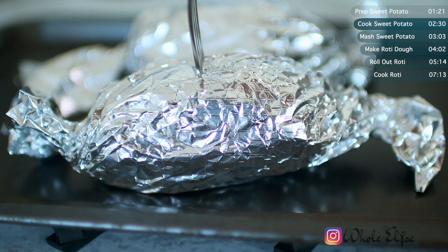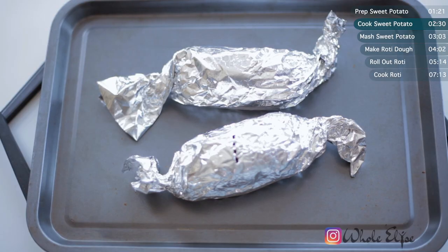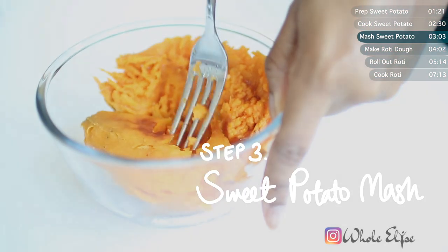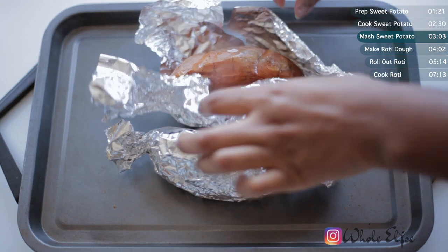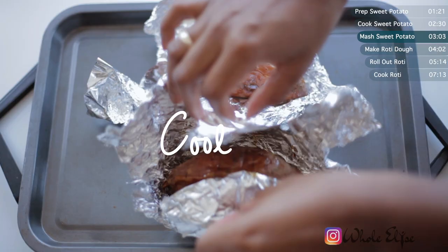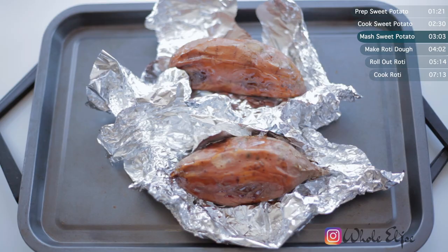We want them to be very tender, so if you poke your potatoes with a fork, it should go through easily. Leave your potatoes unwrapped until they're cool enough to handle — or until your patience wears off because your house has been smelling like delicious roast potatoes for over an hour and you're super hungry.